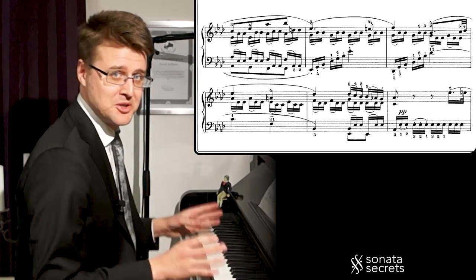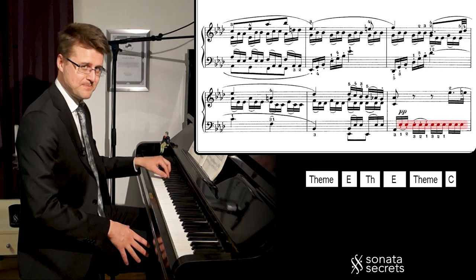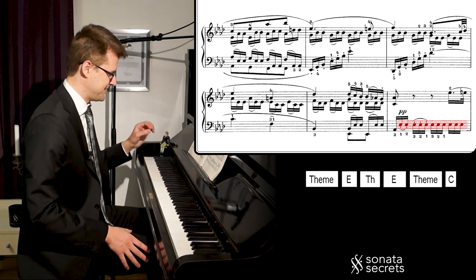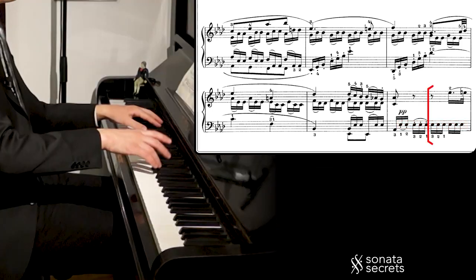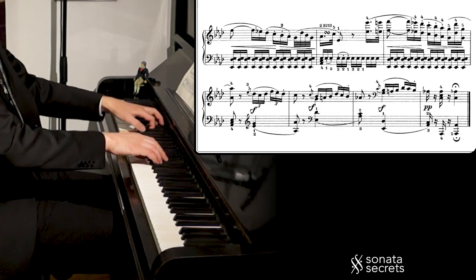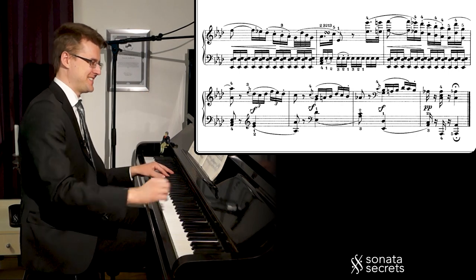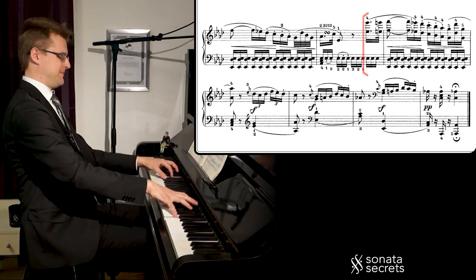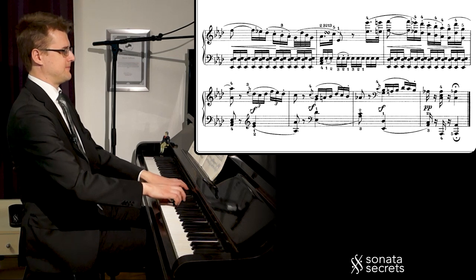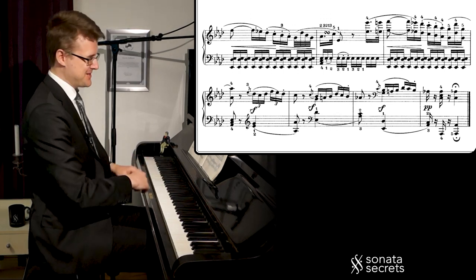And now we just have a small coda left, rounding off the theme. We get this Eb repeated in the left hand — that's a dominant pedal to Ab, signaling that the piece is ending soon. And now the melody reaches the highest note in the piece for a final statement. Then we get these cadential progressions going back down, falling down in the register again.